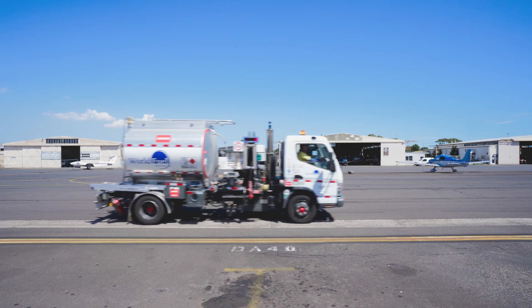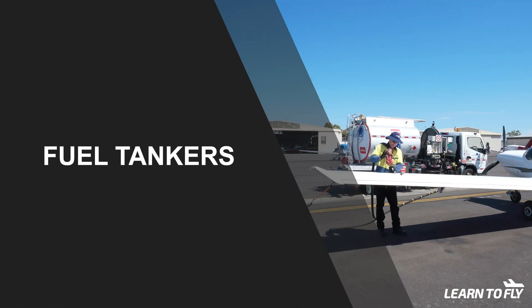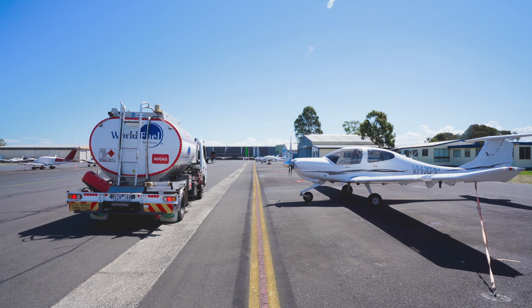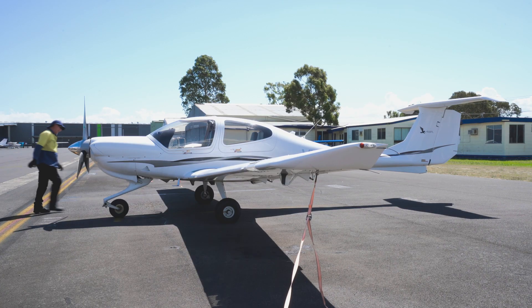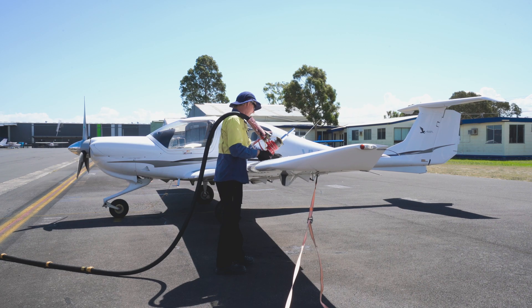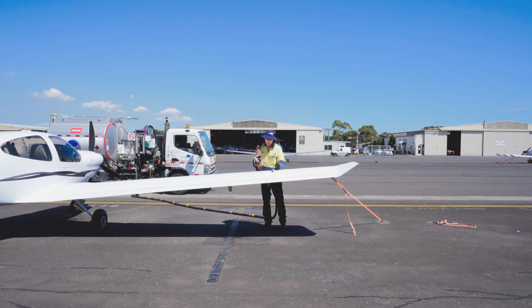Most refuelling happens from fuel tankers or self-serve bowsers. When refuelling from a tanker, make sure that you have ordered the right grade of fuel. After the tanker has arrived, ensure the fuel grade is correct. Do not remove the fuel cap — that's the refueller's job. They have their own safety procedures, including bonding the aircraft to reduce the risk of fire.